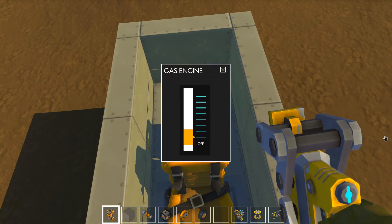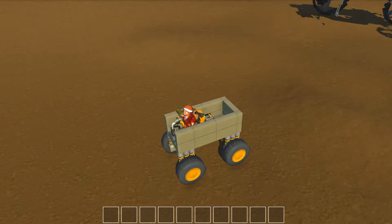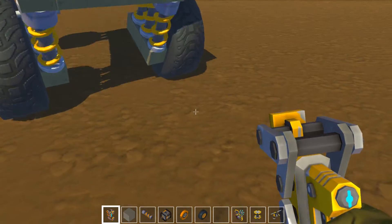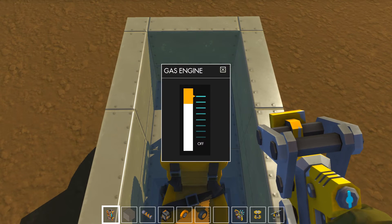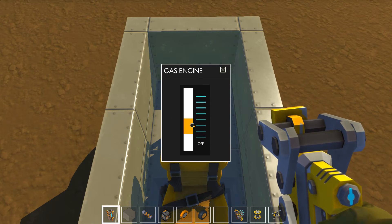I didn't turn up the engine. I turned it up too much. At least it balances out. Let's just do it — there.